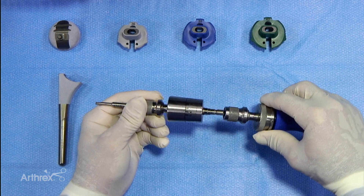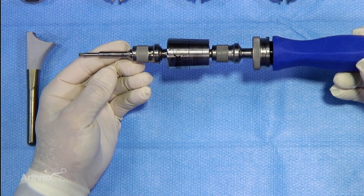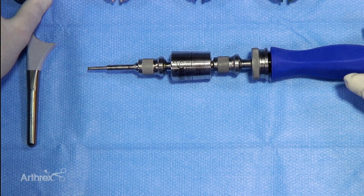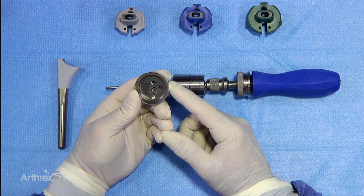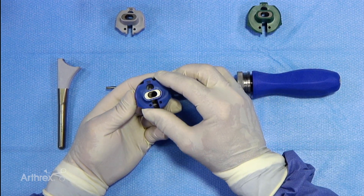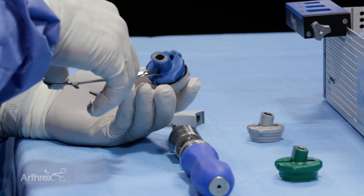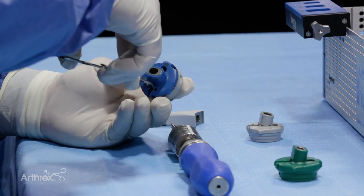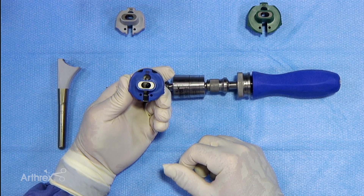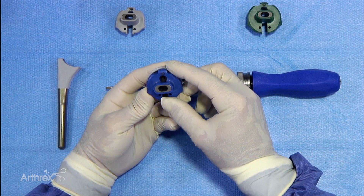We'll put that onto the handle, which will allow it to easily be used by the surgeon, and then we're all set up with our screwdriver. We'll take our cup — this is a 39 cup — so we'll select the 39 guide. You can set this in by hand, but oftentimes it's much easier to take a simple clamp and hold this together. It snaps in very nicely and holds it in place, nice and secure, in the right position. This guide will make sure that our screwdriver goes down in the proper alignment.